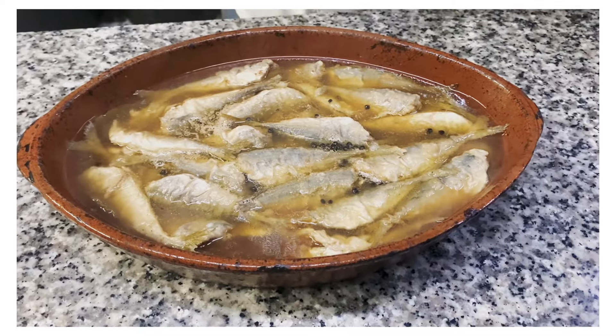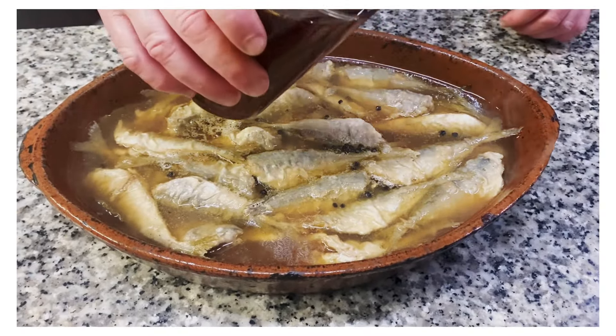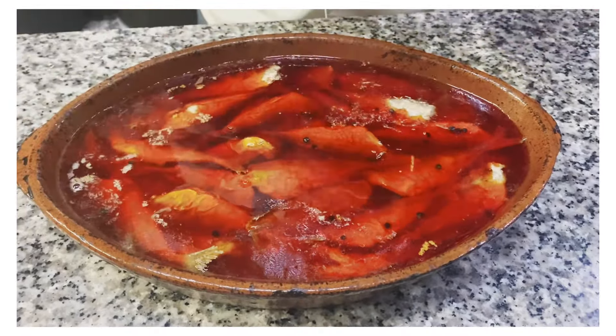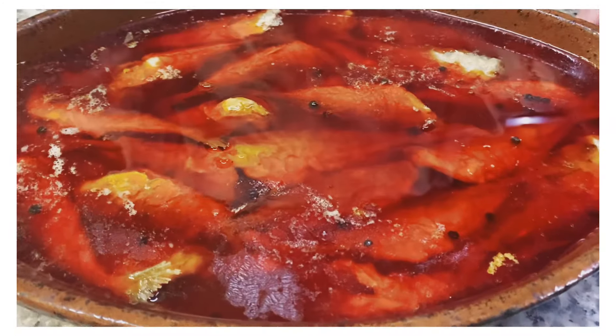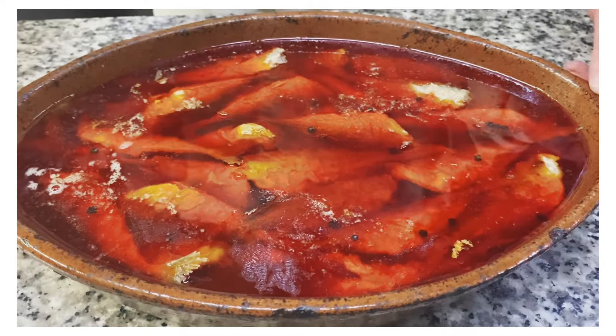The pot is still a bit hot but no longer boiling. Now we're going to finish it off by adding our infused oil — it should cover everything. You need to let it sit in the fridge for at least 24 hours. But if you keep it for a week, that's when it's going to be the best — after about five or six days it'll be absolutely delicious.